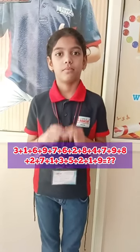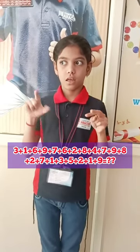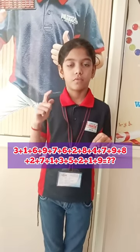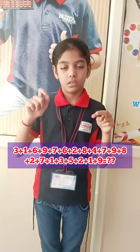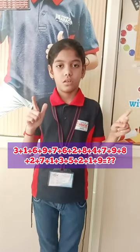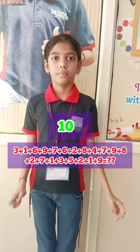1-digit, 20-row. Ready? Yes. 3, 1, 6, 9, 7, 6, 2, 8, 4, 7, 9, 8, 2, 7, 1, 3, 5, 2, 1, 9. Answer is? 100. Yes. Very good.